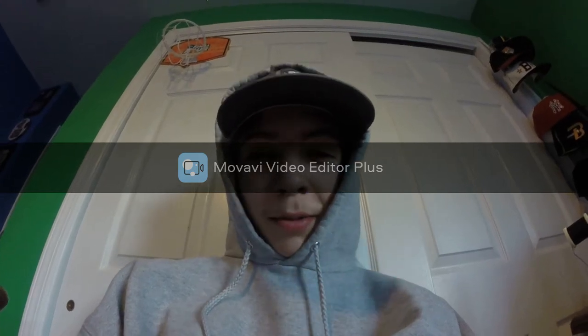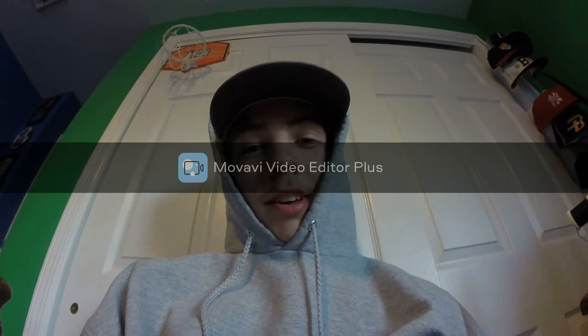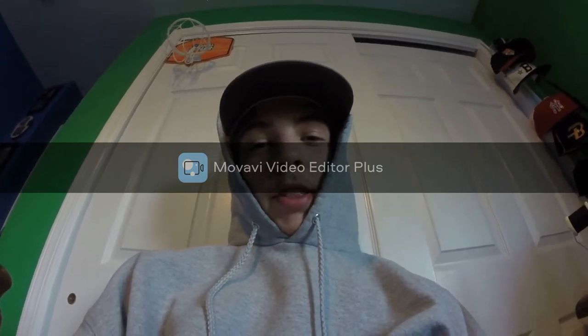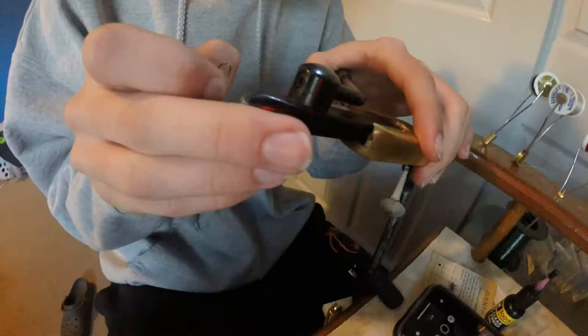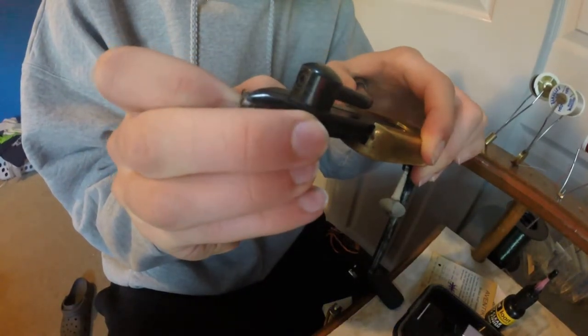What is up everybody, welcome to my first video. Today I'm going to be tying a fly for you guys — I'm going to be tying a pheasant tail with lively legs on it. It's going to look pretty cool, let's see how it turns out. The first thing I do is debarb my hook.